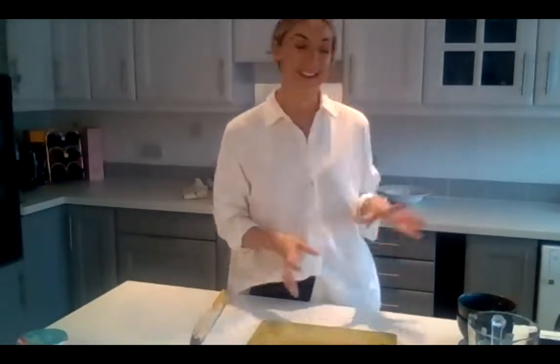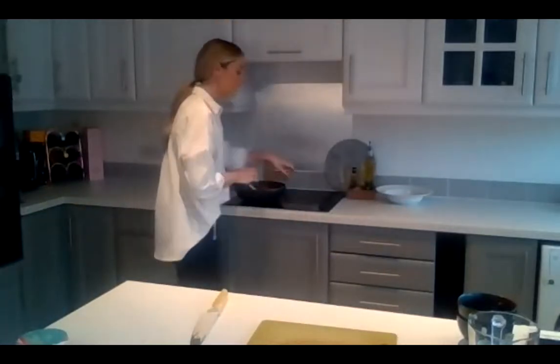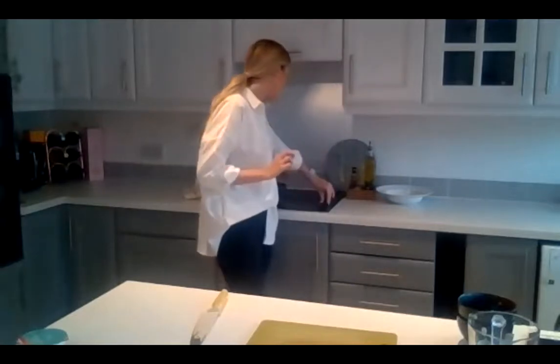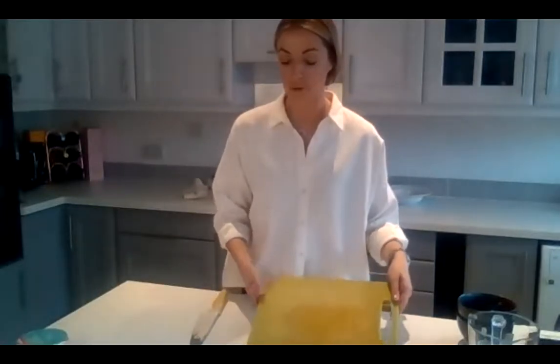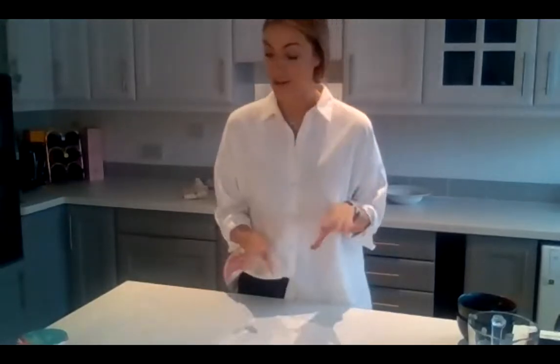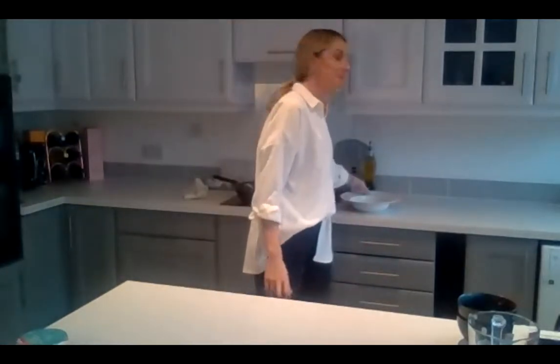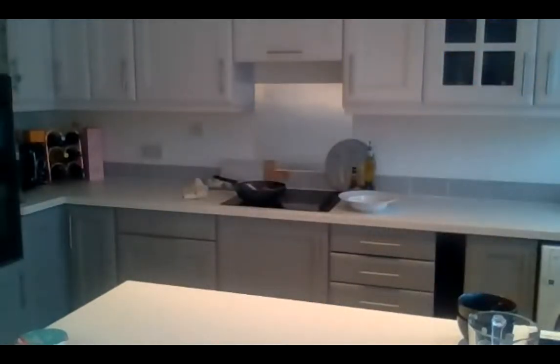Hopefully everyone's curry is nearly ready. My spinach is wilting — I'm going to turn the heat off. If yours needs a little bit longer, please don't feel you need to take it off the heat yet. The curry is done — it's been on the pan long enough. I'll serve it up now and show you what mine looks like. If anyone's brave enough to show me theirs, please do.